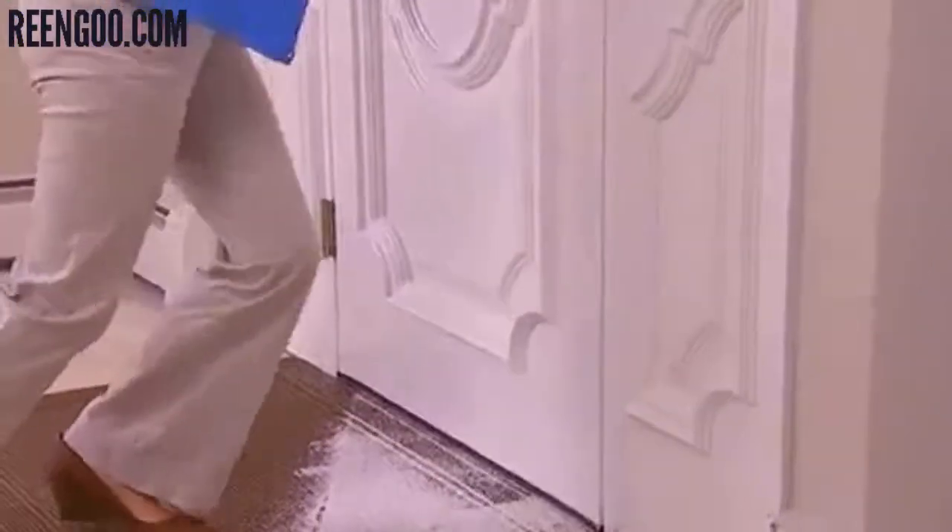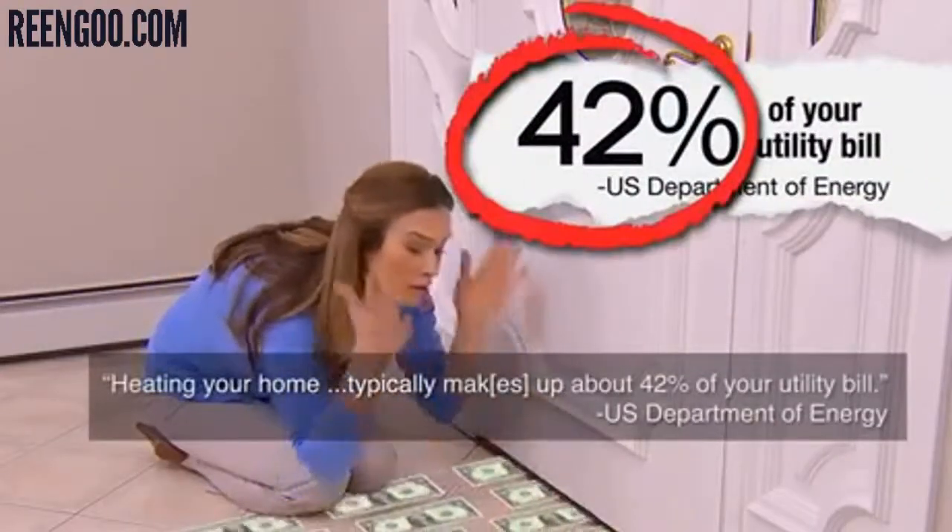Do you end up with drafts from ceiling to floor? Up to 42% of your heating bill flies out the door.